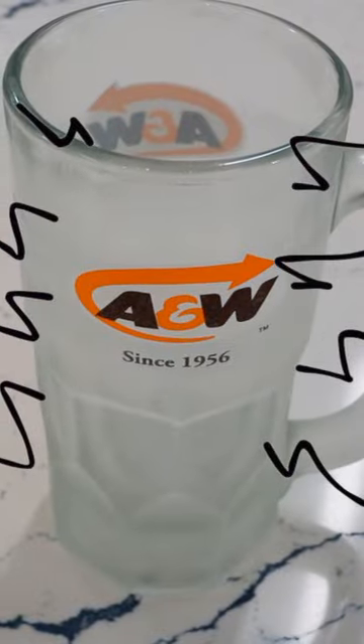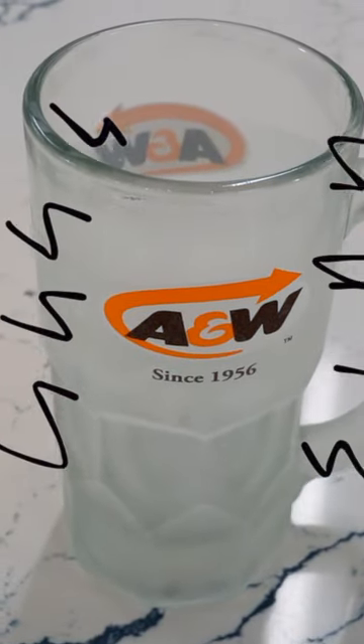Our glasses must be frosted for this, because this is not an A&W root beer float if they're not frosted. They're absolutely stunning — I've never seen anything so beautiful in my life.